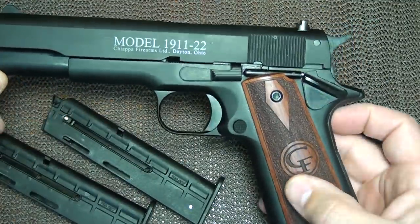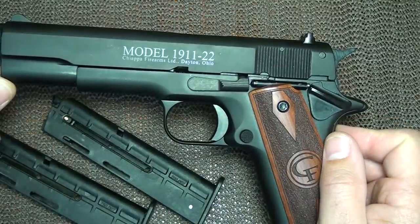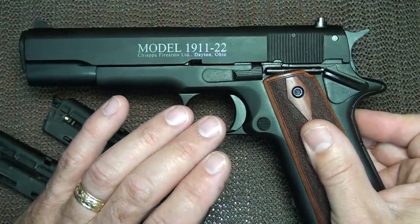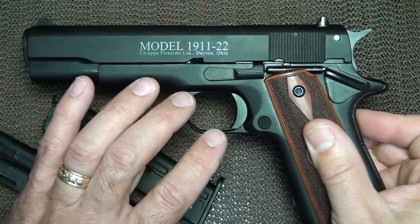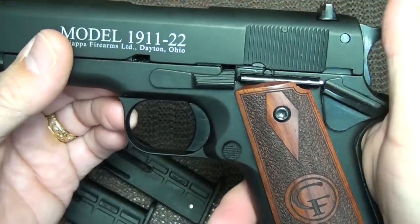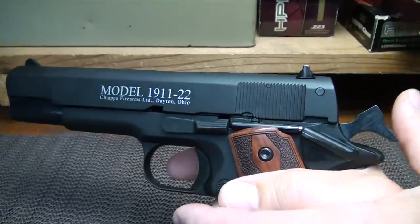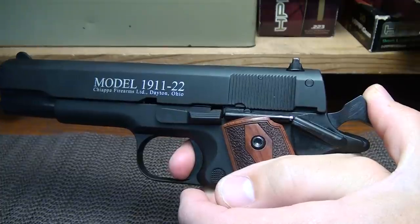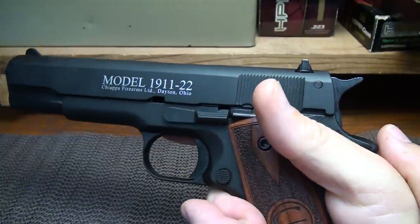I've heard some issues about trigger pull being very stiff, but this trigger pull in particular is really smooth. What I've heard is that because of the way this trigger is set up, once you use it and it gets broken in, it goes from a seven or eight pound trigger down to about four and a half to five pounds. I definitely think that's where this one is now. This almost has a two-stage trigger — there's a little bit of slack, and then the gun breaks. It really has a nice trigger.